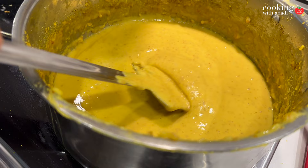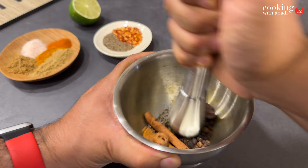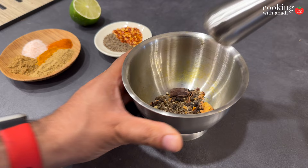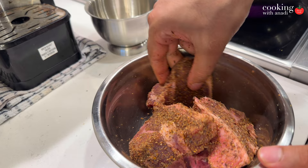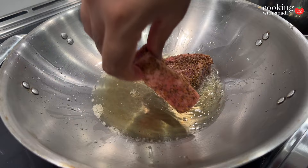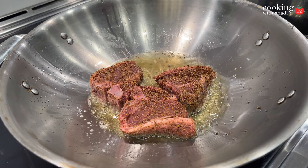Now let's make the special haleem masala: mace, cloves, cinnamon, cumin seeds, green cardamom, black cardamom, and black peppercorns. Smash it all together using a mortar and pestle or a spice grinder, then add it to your lamb chops — toss, rub, and coat well. Heat up ghee in a karhai or wok, and once that oil is nice and hot, add in those spice-coated pieces of meat. Ideally do this step while the lentils and wheat are still simmering so you save time.